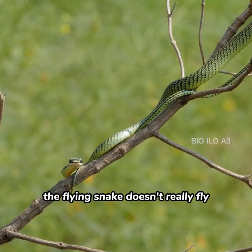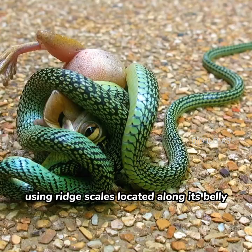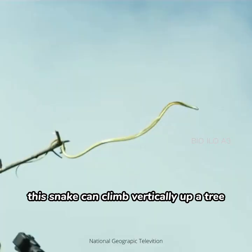The flying snake doesn't really fly — it glides using ridge scales located along its belly. This snake can climb vertically up a tree by pushing those ridges into tree bark.